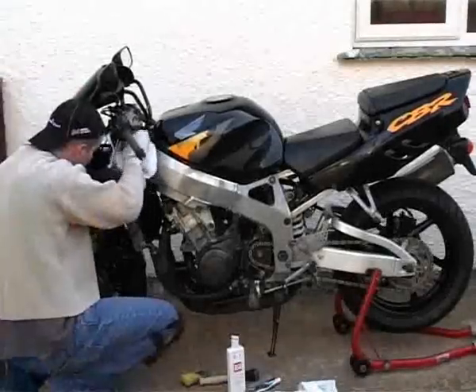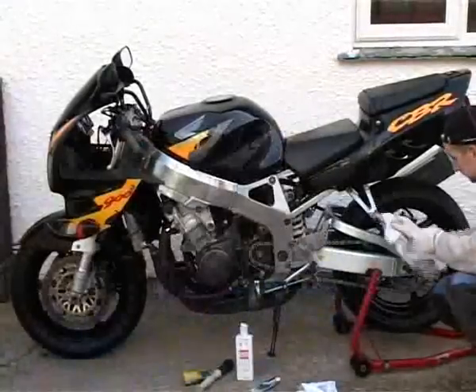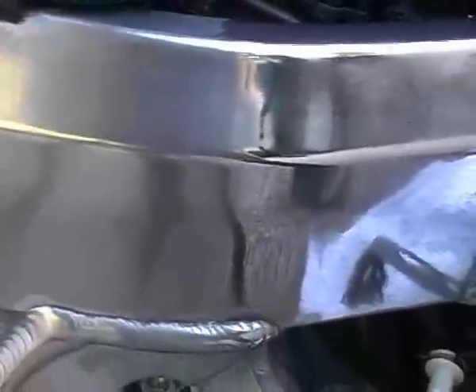When you're buffing off, keep changing the cloth around so you don't just keep spreading the old polish around. As a point of interest, the bit on the right has been polished with a cloth and the bit on the left has been polished with a scourer, so you can really see the difference in finish.